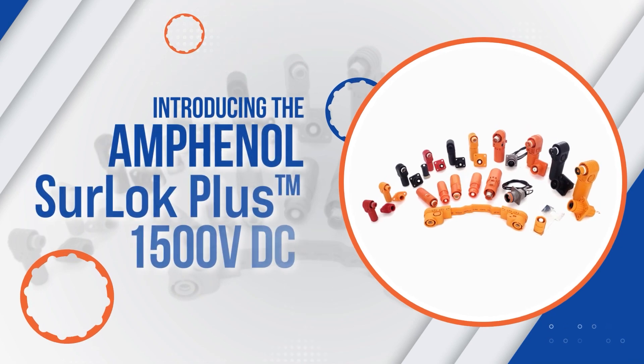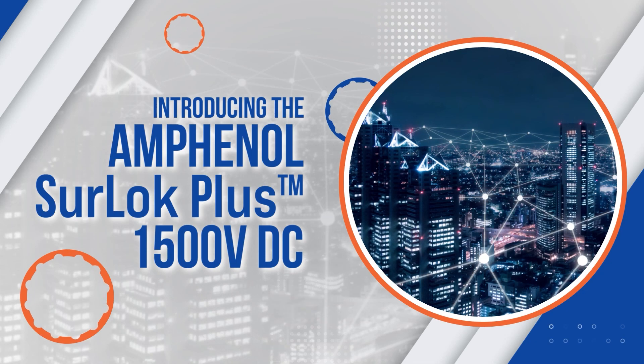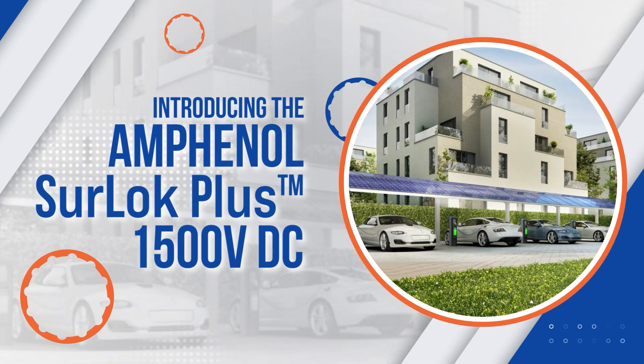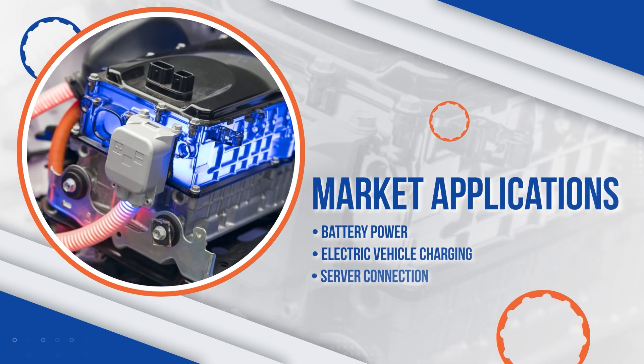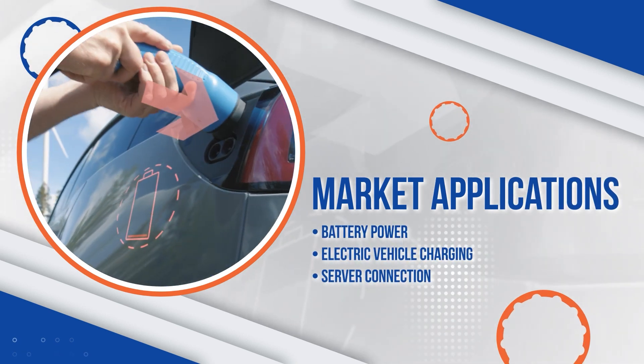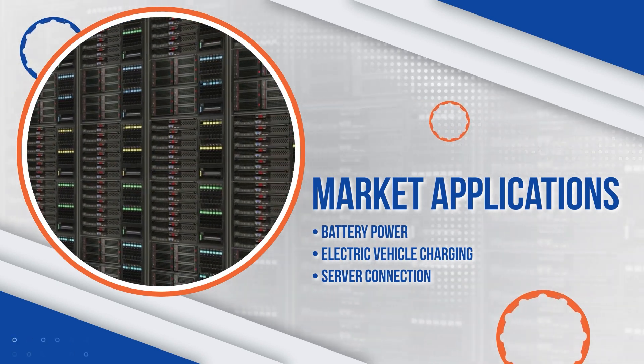Introducing the Sherlock Plus from Amphenol Industrial, a highly reliable alternative to common compression lugs. It's an ideal solution for battery power, electric vehicle charging, server connection, and many other electrical applications.